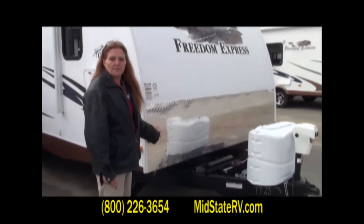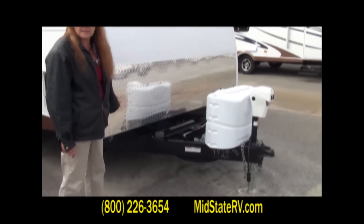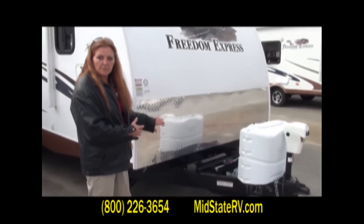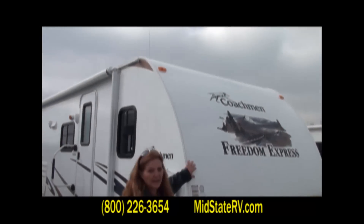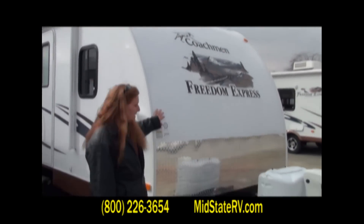On the front here you've got the 24-inch diamond stone guard protection. What that basically means is, while you're traveling down the road, if a rock was to come up from the back tire, it will hit this right here instead of your fiberglass siding. It's also got aerodynamics, which gives you more fuel efficiency while you're going down the road.